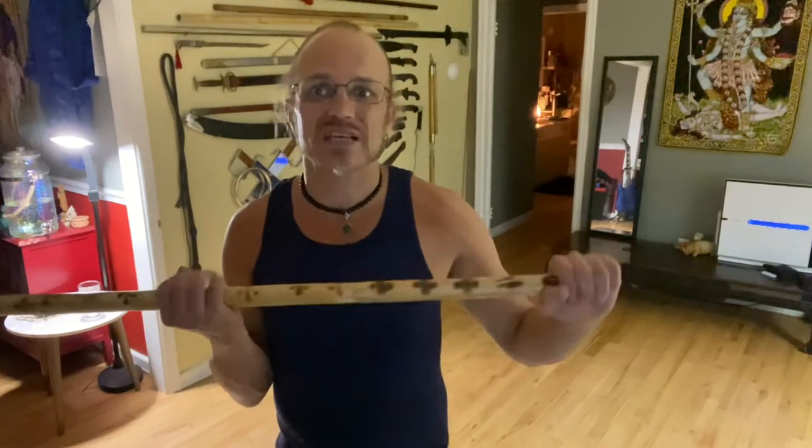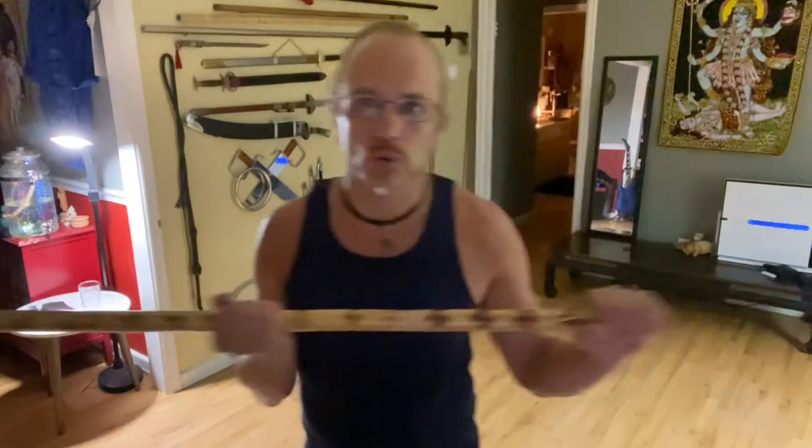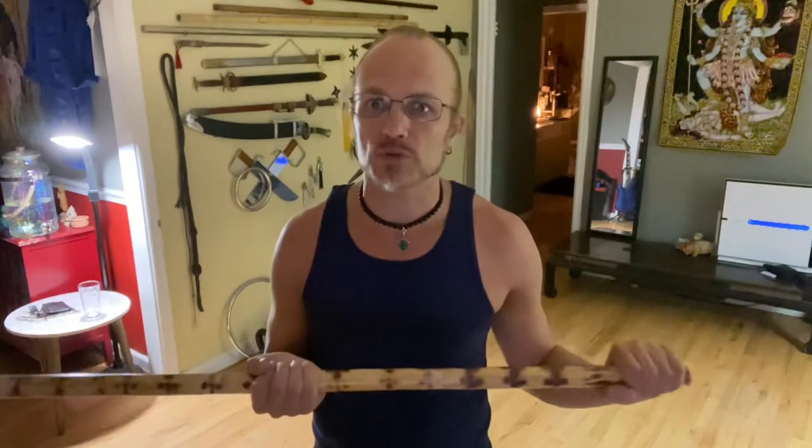I've talked a little bit about the tiger staff so far with a symmetrical grip, and I've talked about the snake style and how they begin the snake style with the asymmetrical grip and the difference between those two grips. We talked about the snake with the sliding and surviving the viper's bite. I fully explained that in the last video.